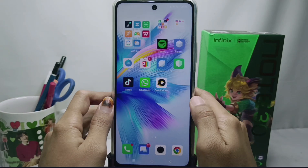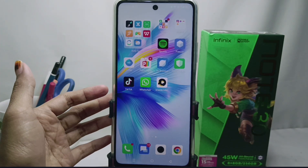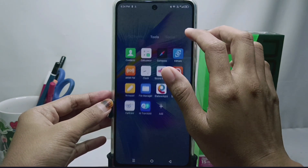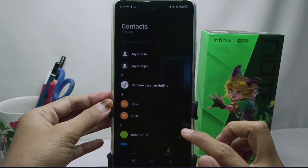Hello everyone. This is a tutorial on how to backup contacts to Google Drive on the Infinix Note 30 NFC device. First of all, please open the Contacts application on your device, then select any contact number and then select multiple selection.